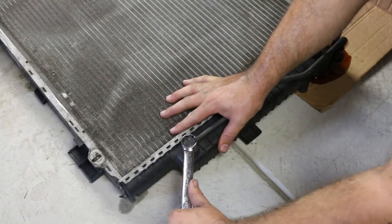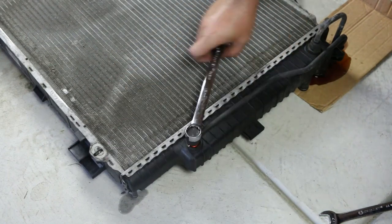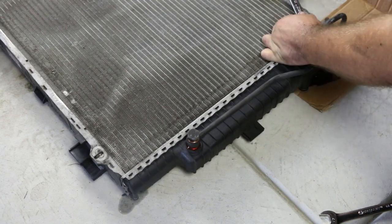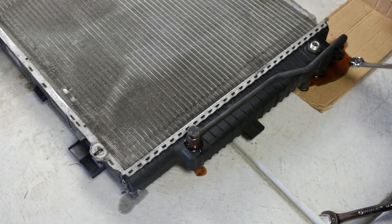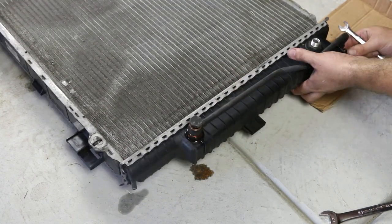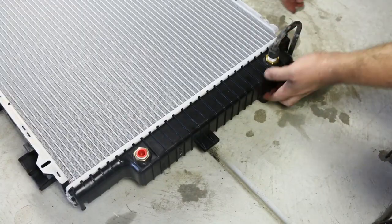Using a 10mm and 19mm spanner, remove the two ATF lines from the old radiator and install them onto the new radiator.